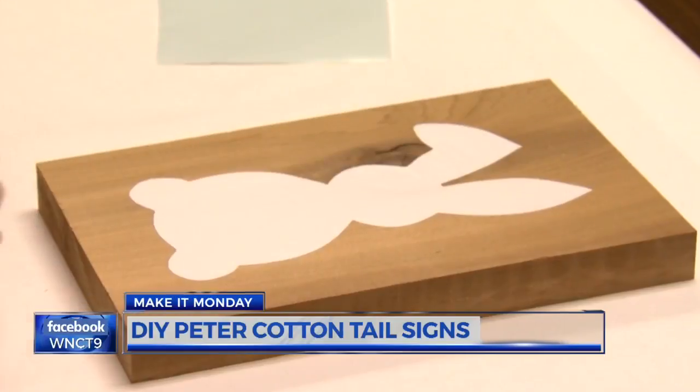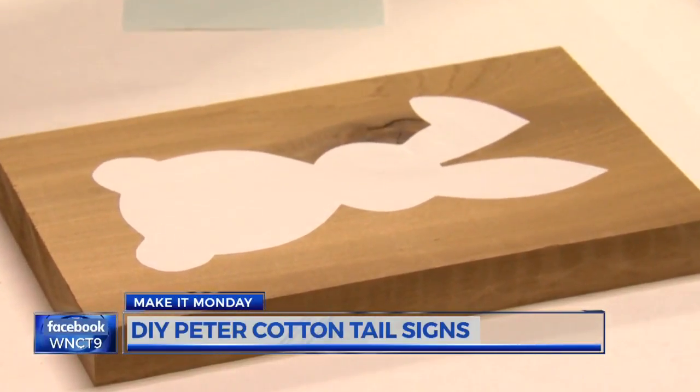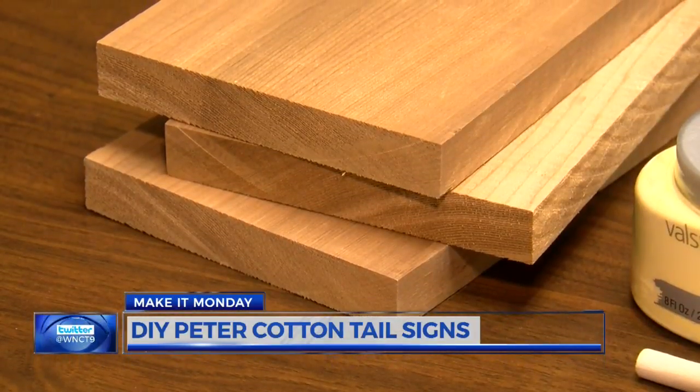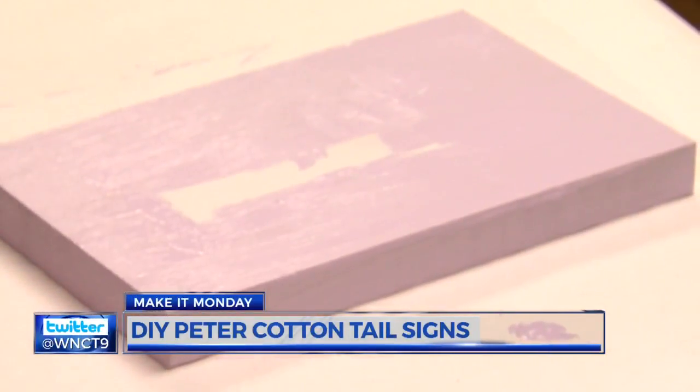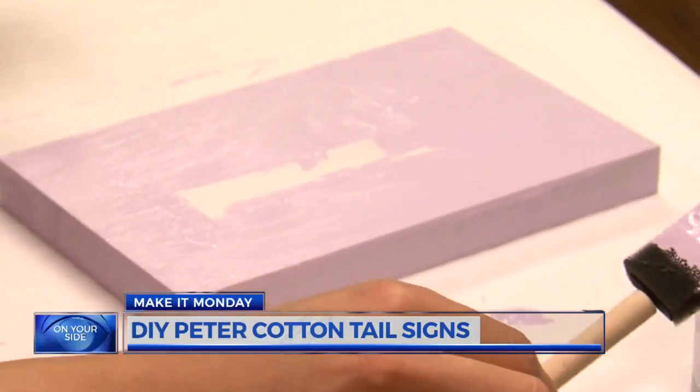We chose to use cedar wood and cut each piece to about 8 inches long. Cedar wood has a nice color, meaning we won't have to stain it ahead of time. If you don't have a circular saw at home, you can have the store associates at your local home improvement store cut it for you.